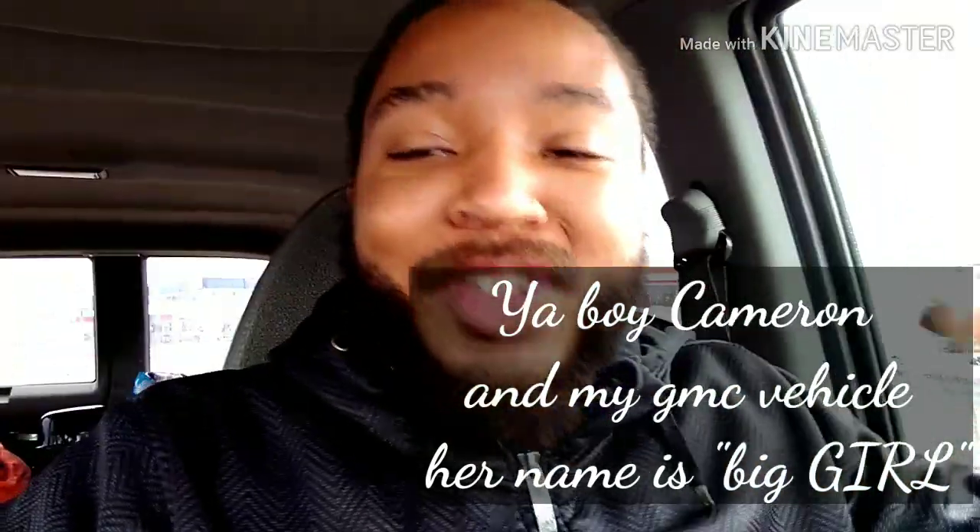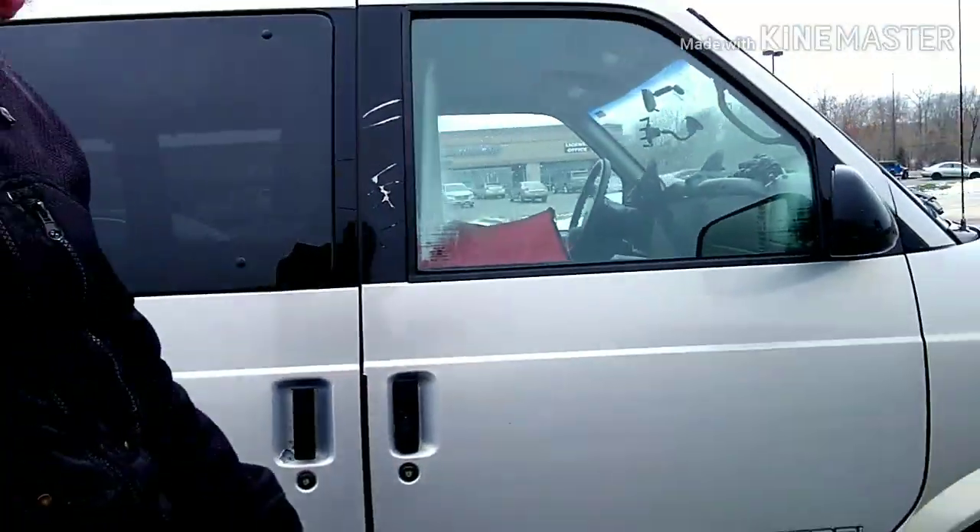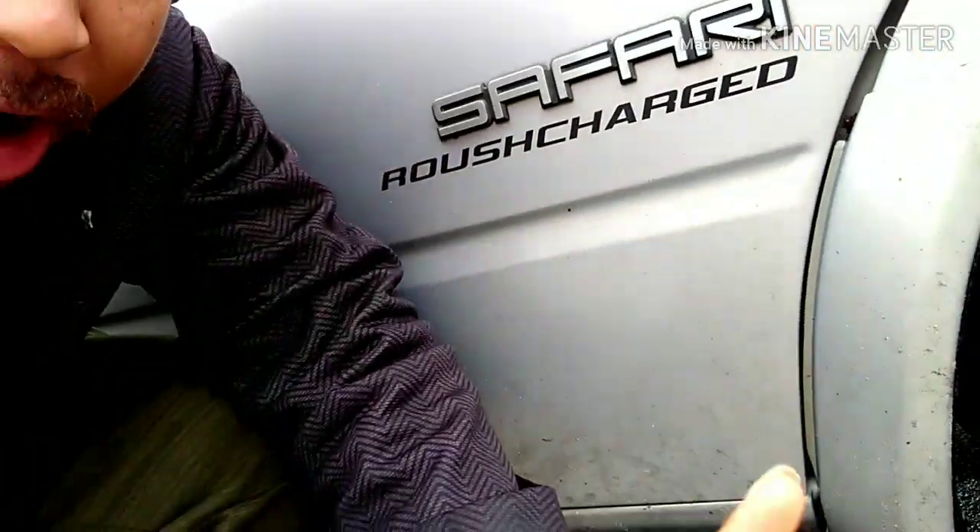What's going on GMC family! We got another GMC vehicle video. This is my car, big girl — if it's the first time you're seeing her. We're gonna get on the road, so go ahead and check out big girl. As y'all can see, safari right there.